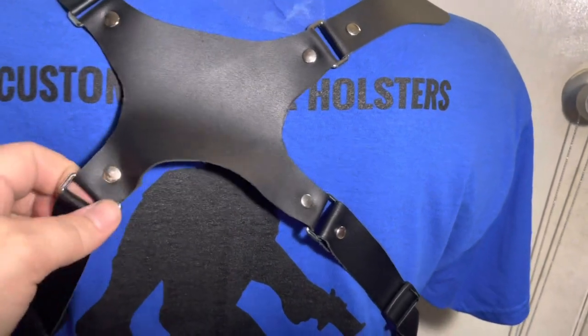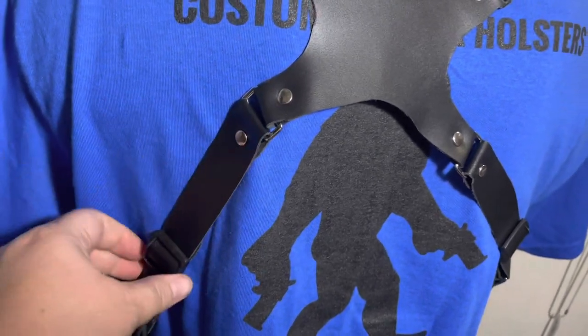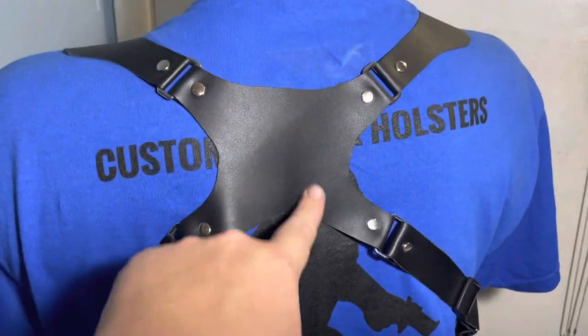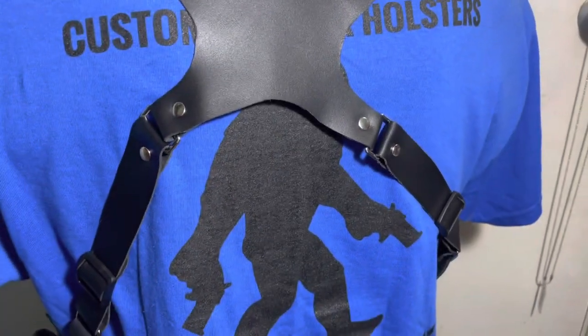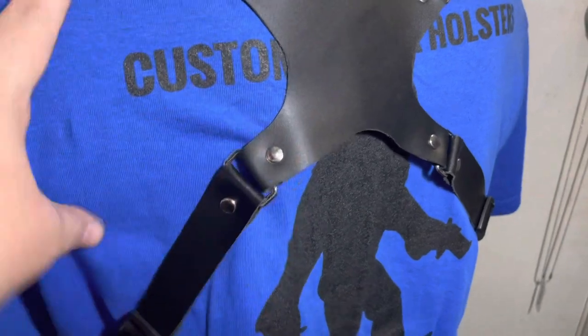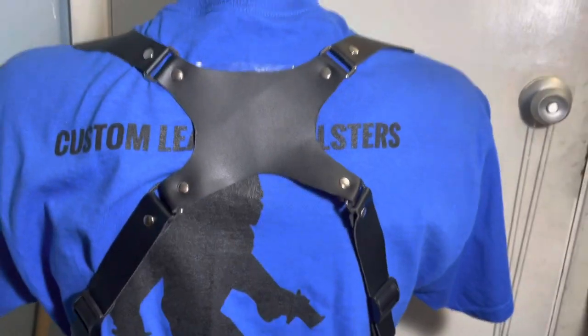This pivots here, so this is adjustable — it helps it rock either way, in and out. This is your back piece, just like that. And then these straps are adjustable as well, but the same thing: once you get it adjusted the way you like it, it's good to go.